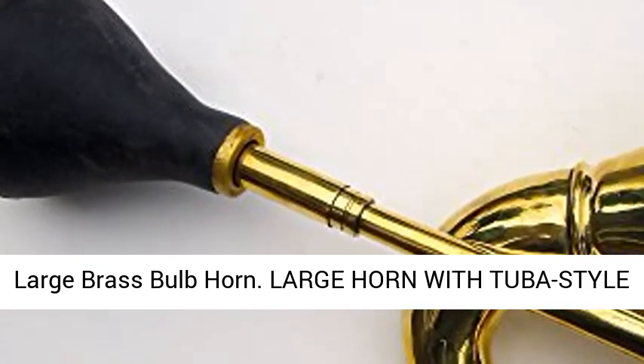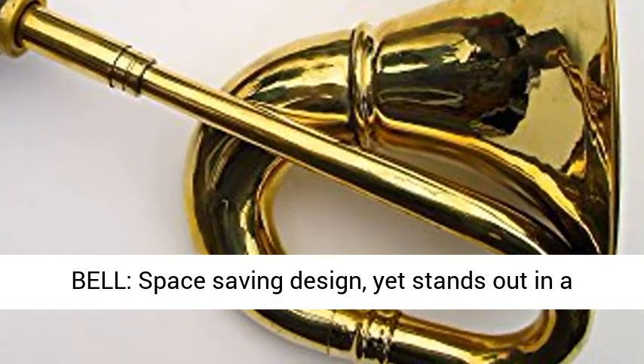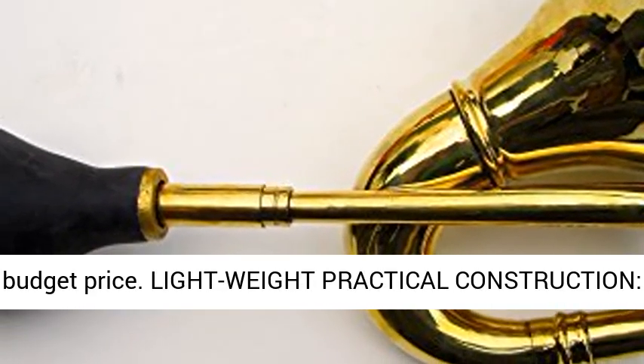Large brass bulb horn with a tuba-style bell and space-saving design, yet stands out in a crowd. Low-cost reproduction — vintage design at a budget price.